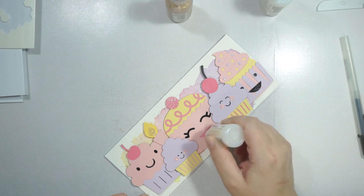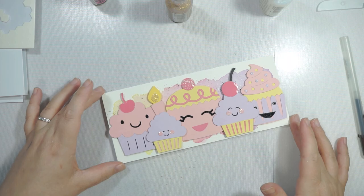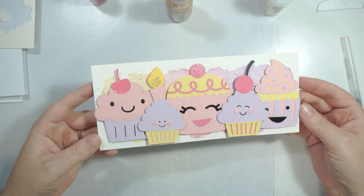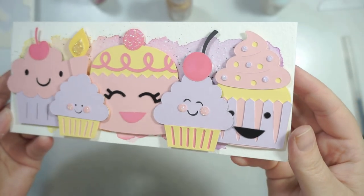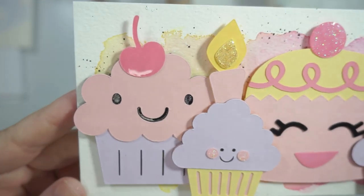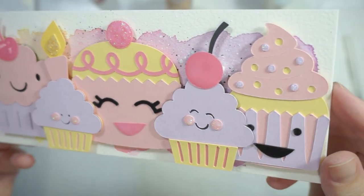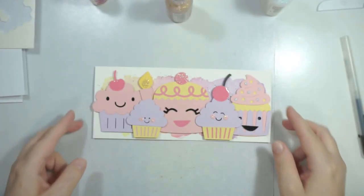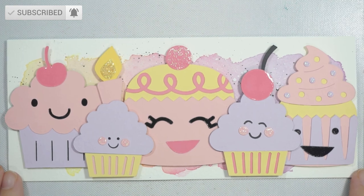I'm really loving slimline cards because there's so much more you can do with them — so much more real estate, especially if you're doing scenery cards. Watercoloring is super cool and gives you lovely texture in the background. The colors just work so well together, and the cardstock and the paint aren't even the same brand — nothing to do with each other — but they work. So just try mixing and matching all your products; you'll be surprised what works together.